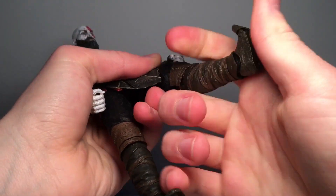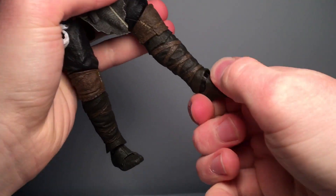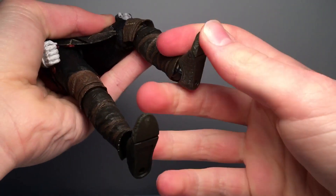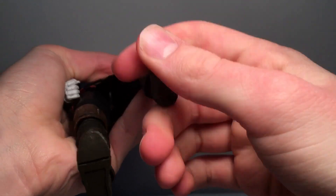You can move up and down — one's kind of stiff but that's okay. There's a swivel and there is toe articulation.